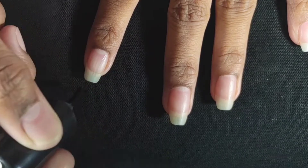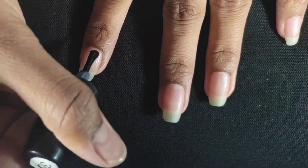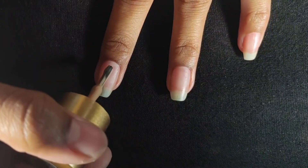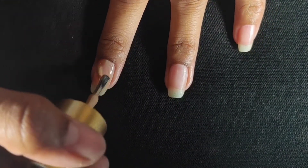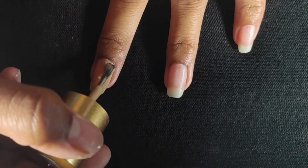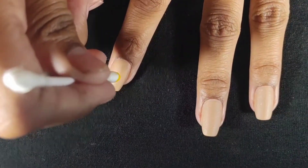Let's start here. I am going to put the base coat on my natural nails. Then I am going to apply the base color, which is a nude shade. To be honest, I like this color very much and it is matte.